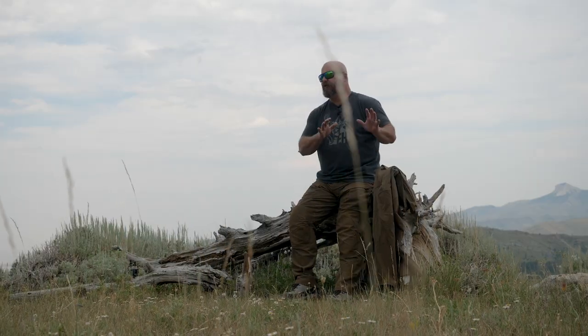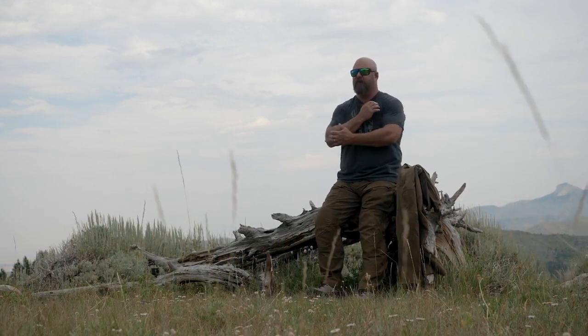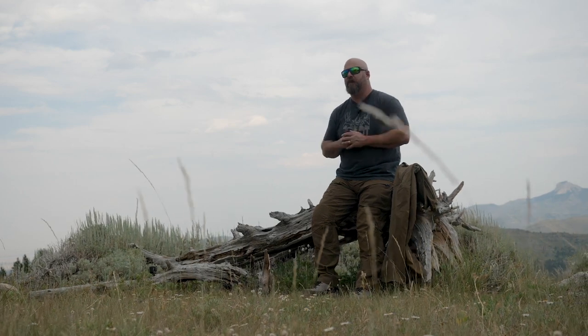So there it is — the Foundry Series from First Light. A full slate of features on these pants, guys. They're tough as nails. Go to firstlight.com to check out all the details. Thank you for joining us for today's gear review. Until next time, we'll see you in the field.